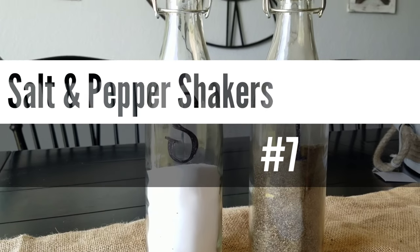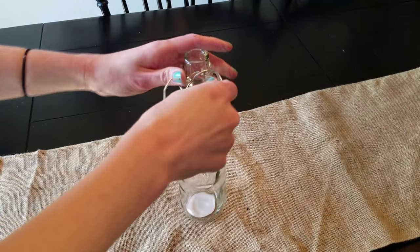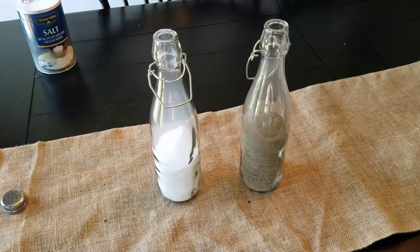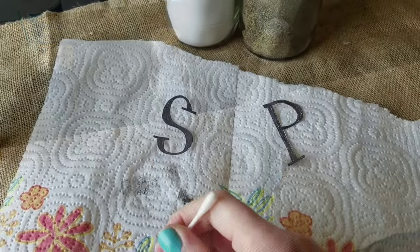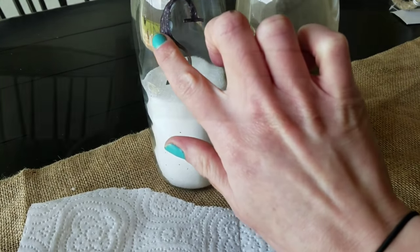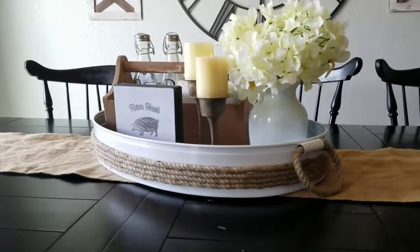Number seven are my salt and pepper shakers. I love these and get a lot of compliments on them. Using these jugs I took off the little white piece by removing the metal part. I reattached the metal part and then just added regular salt and pepper lids — you can get these from the Dollar Tree as well. They fit on there perfectly and when you close the metal part it keeps it nice and tight. I cut out S&P labels and using Mod Podge I attached them to the containers. The little metal part keeps the lid in place perfectly.